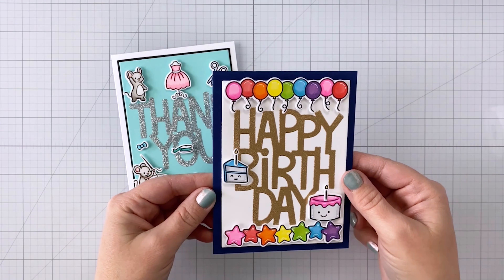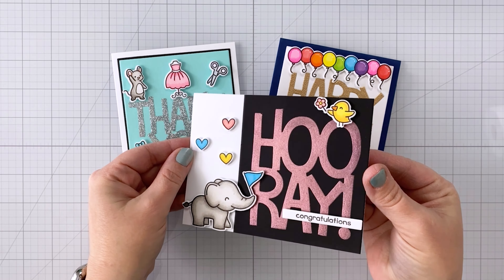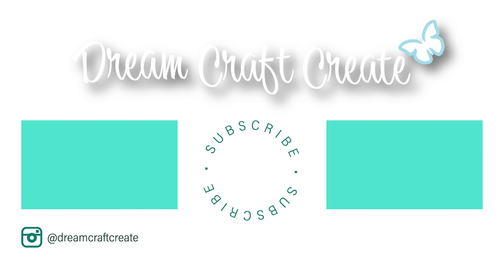I hope you picked up some tips and tricks today. If you have questions about anything, be sure to check the description or leave a comment below. Please be sure to like and subscribe, and hit that notification bell so I can continue bringing you more crafty content in the future. Until next time, happy crafting!